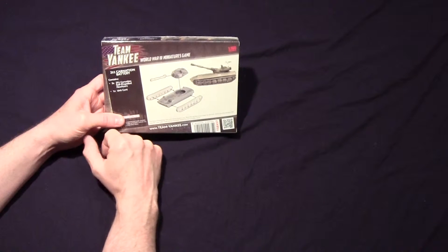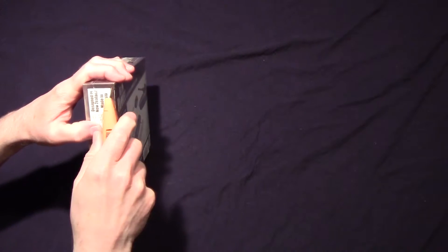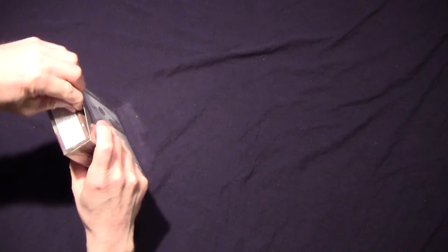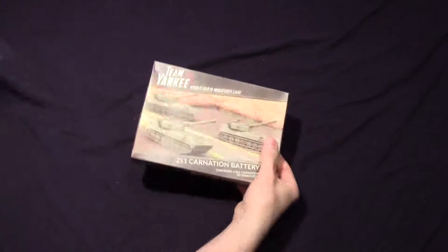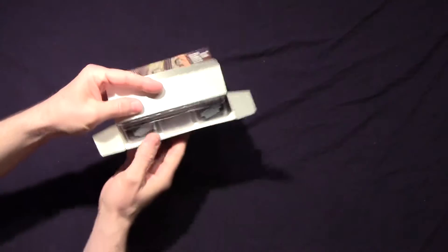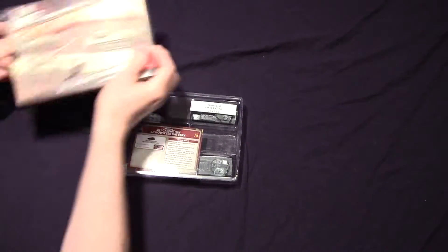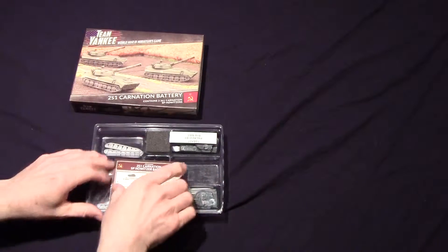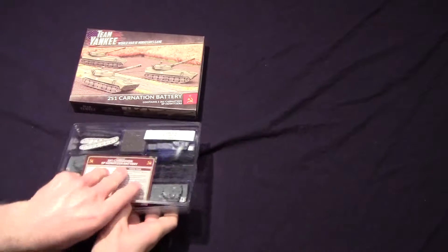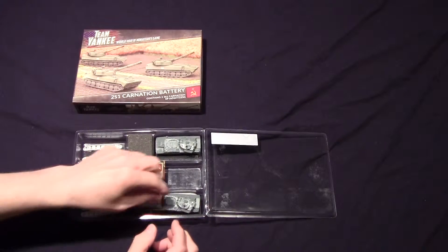It's three of these plus a unit card. Getting my X-acto blade out to cut this open. Let's see what we got — it's not loose like sprues and everything. I can see already there's a unit card in here, and I've learned my lesson how to open this. Let's go to the middle. Interesting that they're already on top, but they're loose.